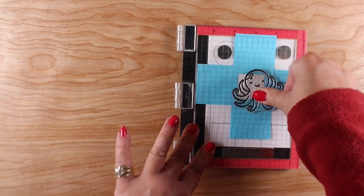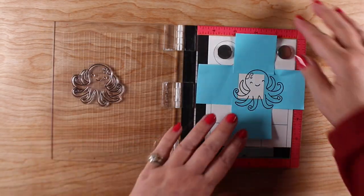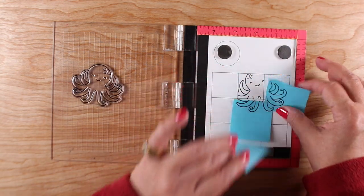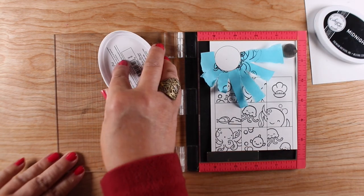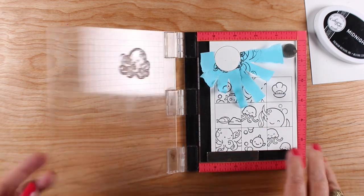The reason I'm using it is because everything else needs to be re-inked right now — my Versafine needs a re-inker really bad and I can't get anything to stamp well. You can use almost any ink pad with colored pencil; just make sure it's going to work if you're going to use any blending solution, and I'll talk about that a little further later on in the video.